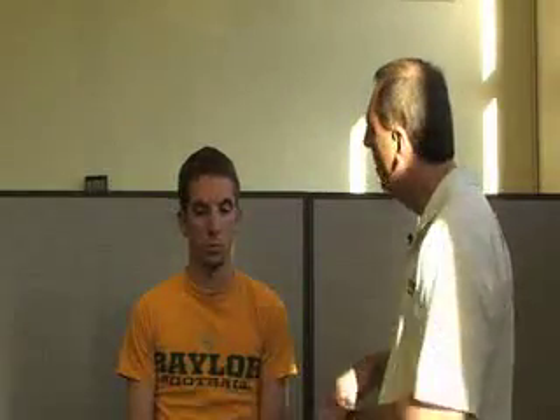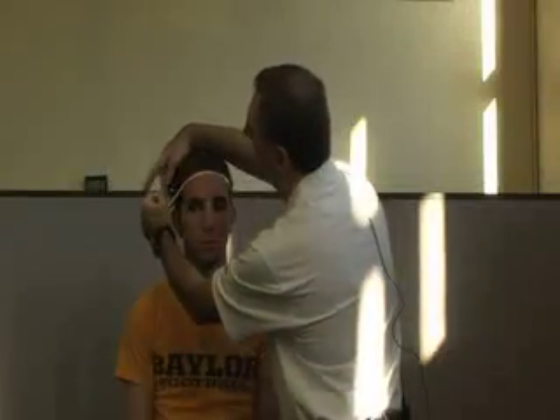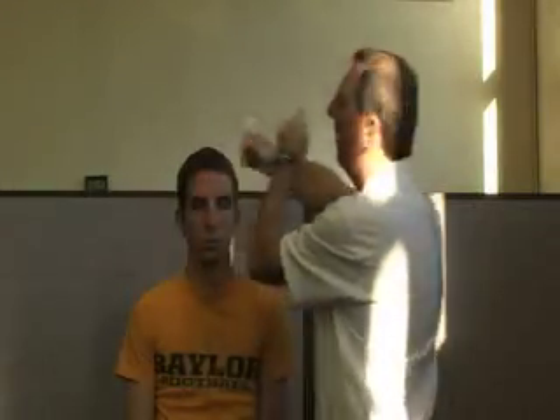When we're ready to fit the helmets, we want the athlete in a standing position with their hair worn similar to practice, so we may need to wet it a little bit to simulate sweat. Then with the tape measure that comes with the football helmet or from the manufacturer, we measure the circumference of the head, and based on that reading we determine the specific helmet size needed for that player.